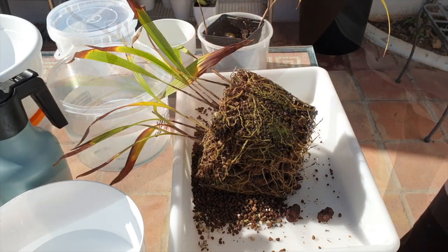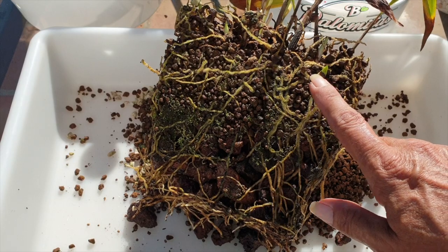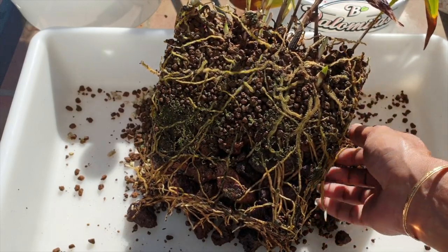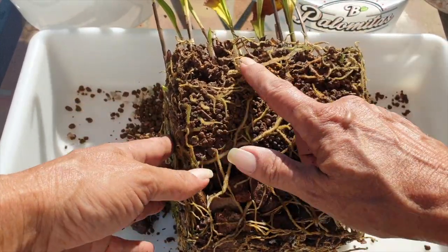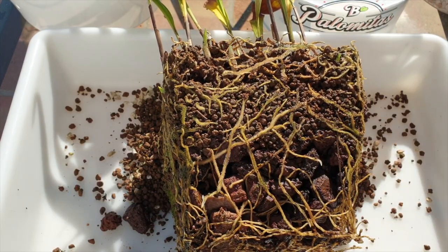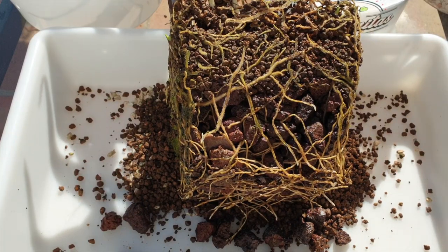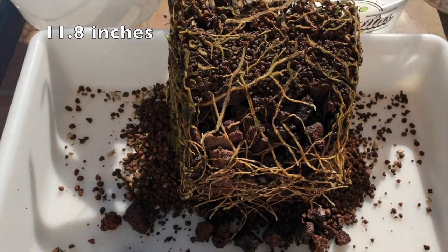Beautiful — wow, check this out. It's a beautiful sight. Look at all these growths — there's one up here, there, there, there. And look at these two right here. Well, well, well. And look at this root system — my bowl is not going to be deep enough. I'm going to have to remove some of this lava rock so the roots can flatten out. I have a 30 centimeter bowl but you can see what we're up against.